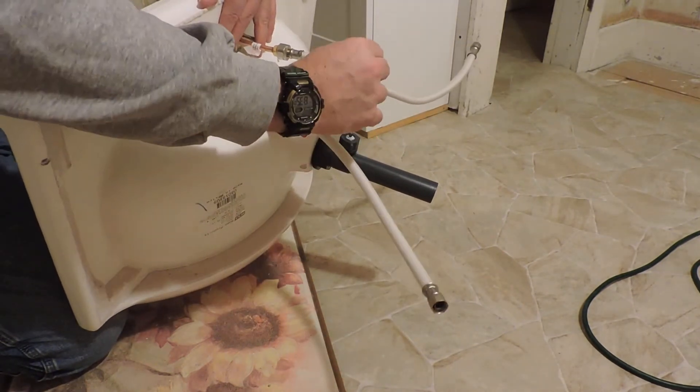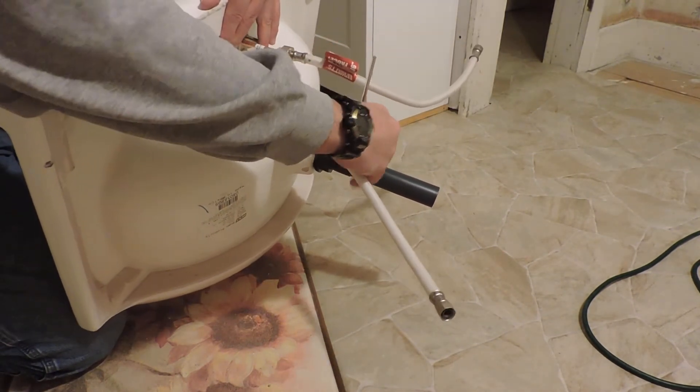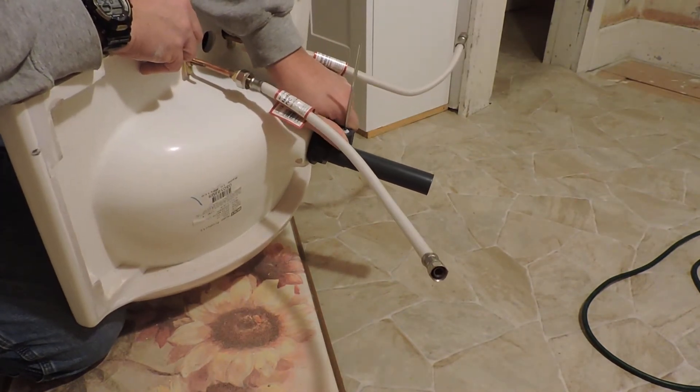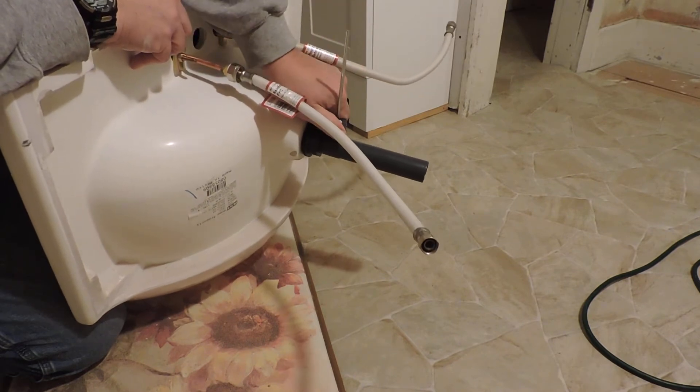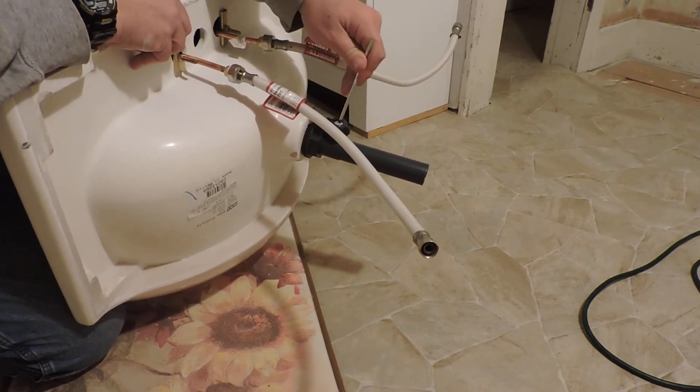And again, you snug it up — you want it to be able to move, but not real easy, because you don't want the stopper to go up and down on its own. It's only when you work the lever.